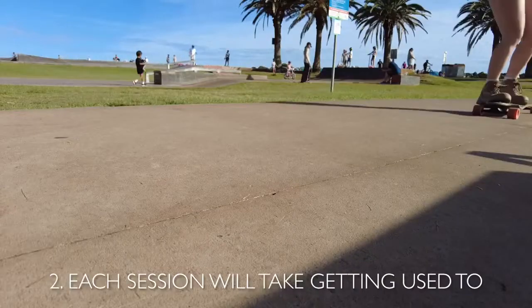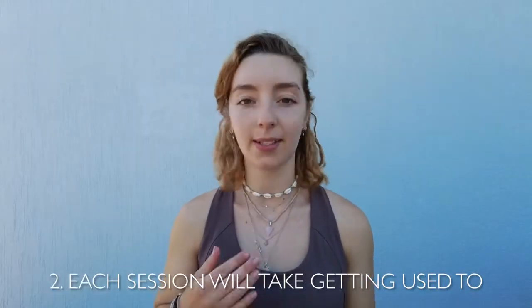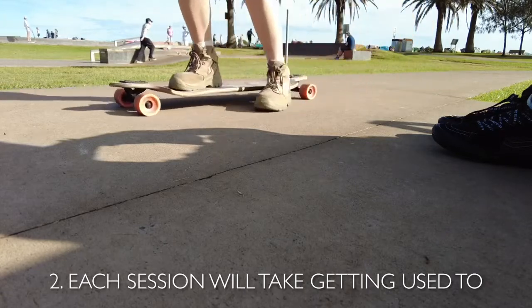The other thing is you don't want to wait too long between rides, because then you're going to feel uncomfortable, like you've forgotten what you're doing, and it's going to take a lot longer to warm up to where you already were at in the last session.